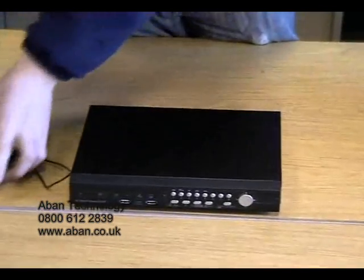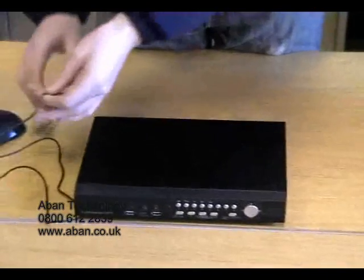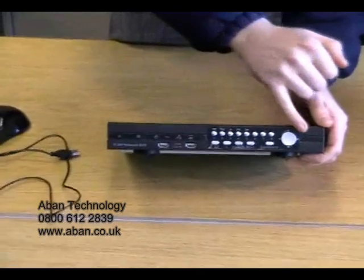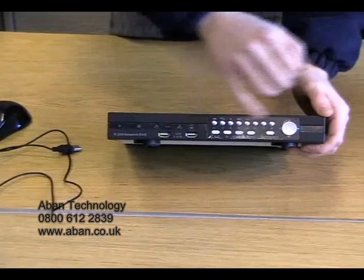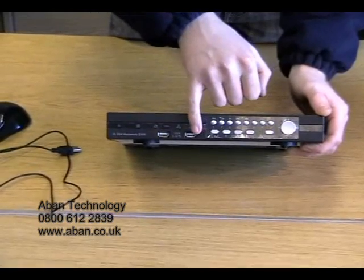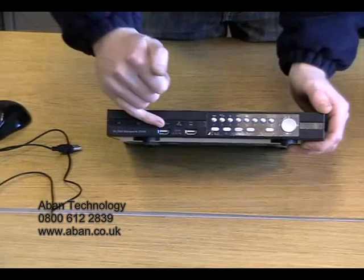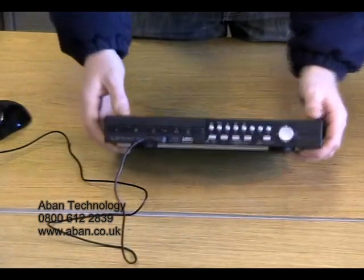You also have a USB mouse as you can see. This is a four channel DVR. As you can see on the front there is a number of buttons to select each individual channel and menus and anything else necessary. There are two USB sockets on the front — one is an input for a flash drive for any future backup, and the second one is for the USB mouse which pops in like so.